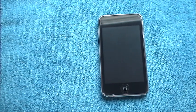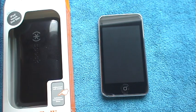Hey guys, it's me Monster76. Today I'm going to do a review for you guys on the Speck Candy Shell for the iPod Touch 2G and 3G.